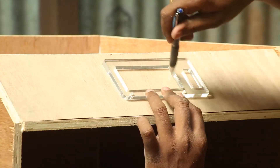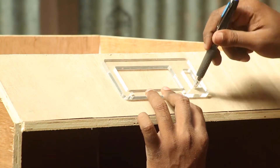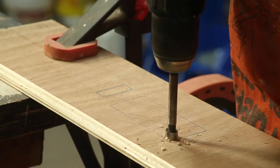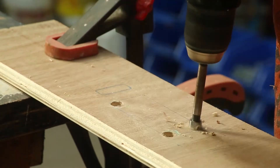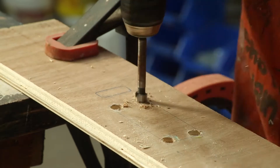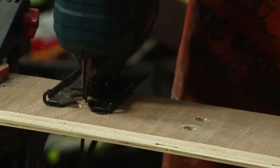Before fixing it I mark where the LCD panel has to go and then cut it out. Using a Forstner bit I make holes in each corner. The holes are wide enough to let the jigsaw blade through. Now I can cut it out easily by connecting the holes.